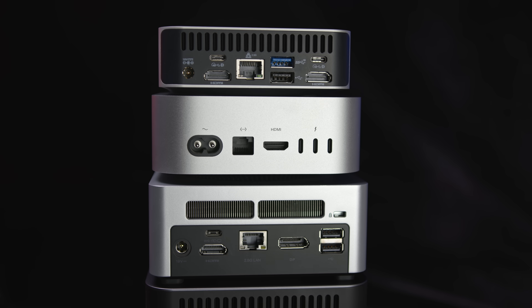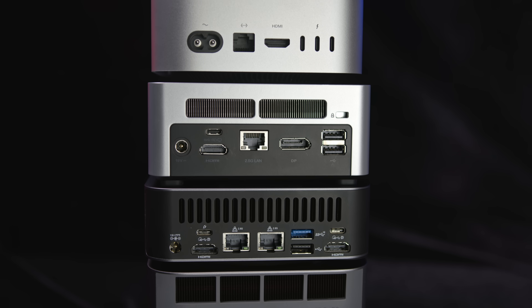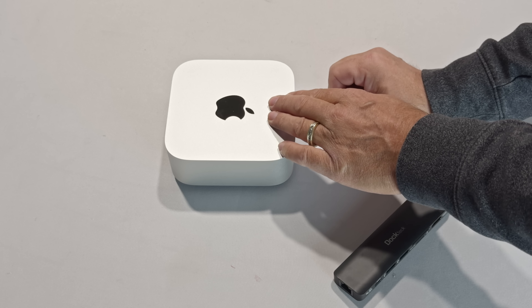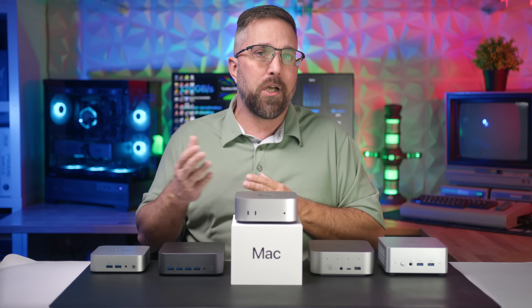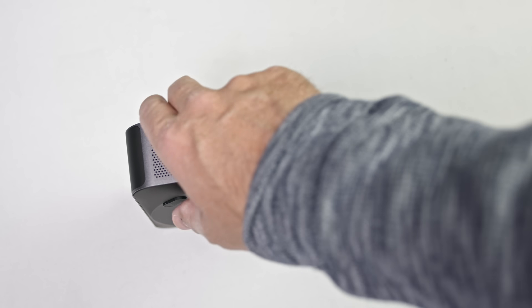That's it for ports on the Mac Mini. Noticeably missing are any USB Type-A ports, so for a Mac Mini that says bring your favorite keyboard and mouse, you'll also need to bring some dongles if you're using wired options. And as usual, there's still no SD card reader — something that most mini PCs here do include.